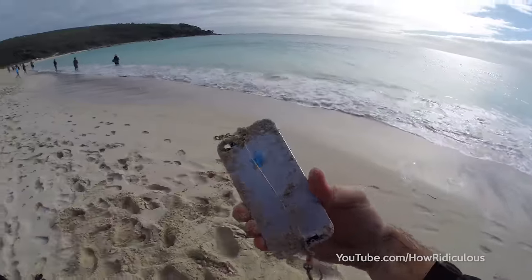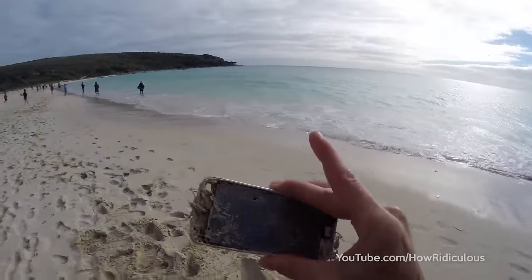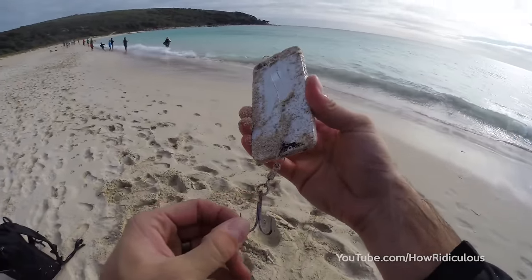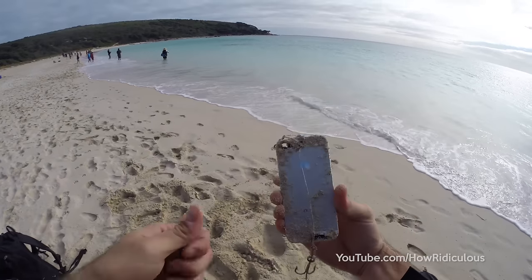If you have an old iPhone that's looking as bad as this one — it's completely destroyed by water and many other things — stick a treble hook on it and you could get a salmon. Come to Australia, it's good times.